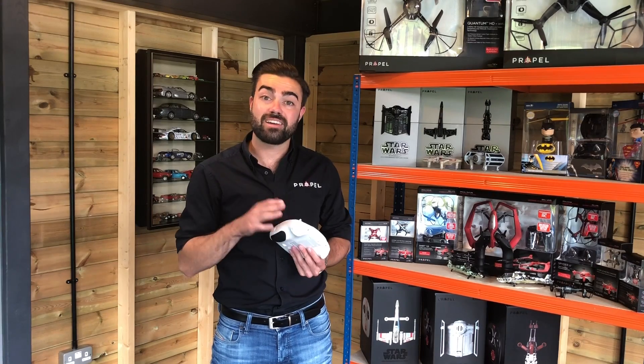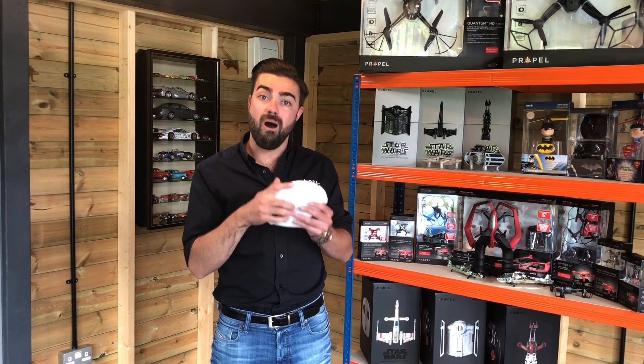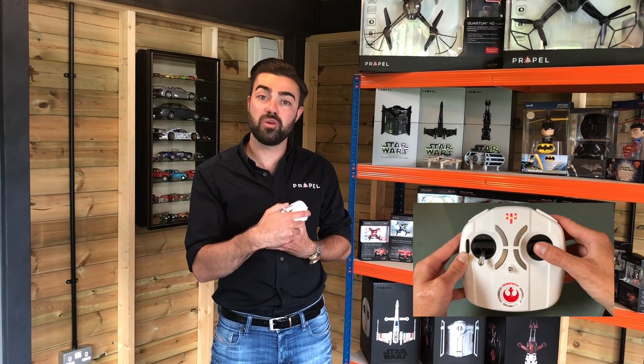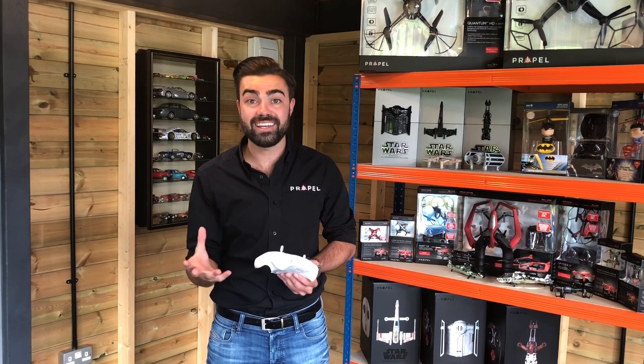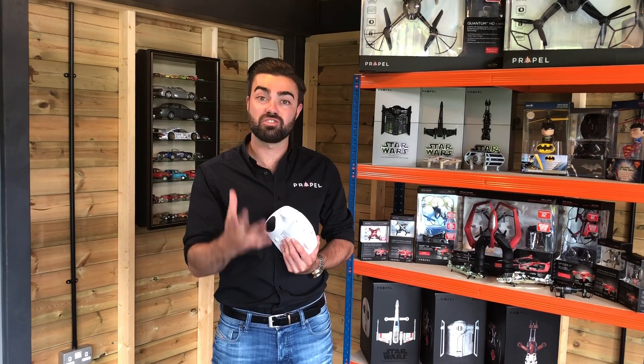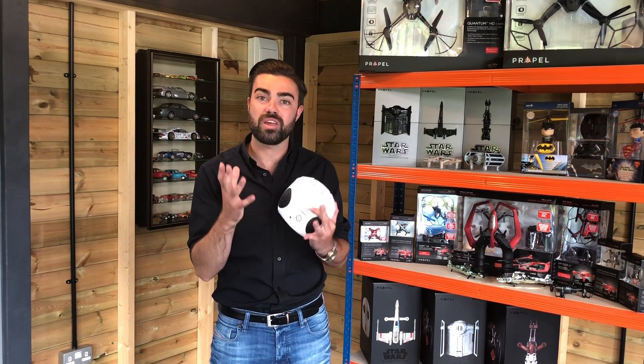So if when I take off I notice my drone drifting to the left a little bit, I would want to land my drone, hold the button down, and add a few clicks of right-hand trim. Then when I take off again my drone should be flying straight and true. If it isn't, repeat this process until your drone is flying the way you want it.